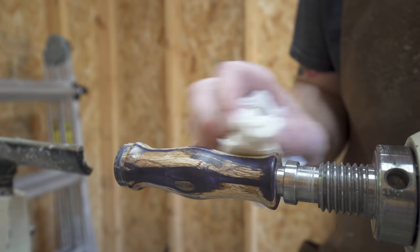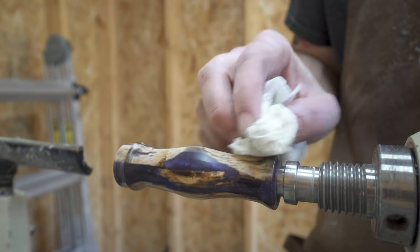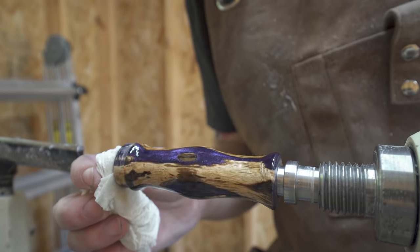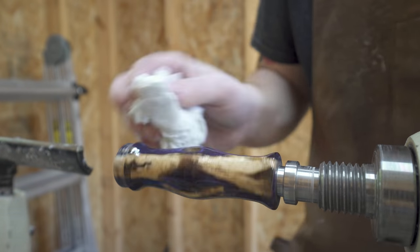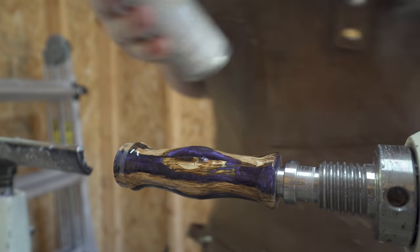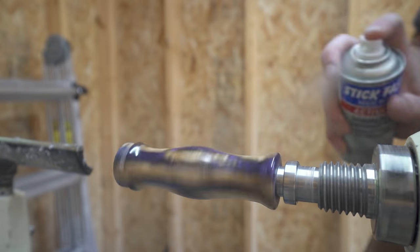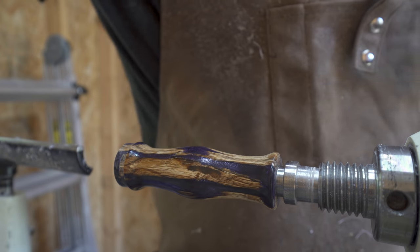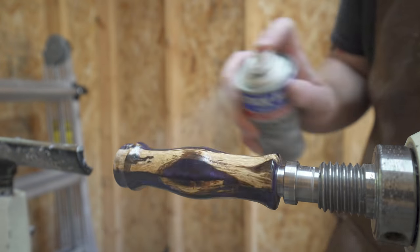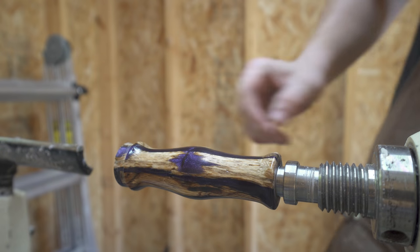After finishing up with the 8000 grit micro mesh, it was time to add the finish. I used a CA glue finish on this call as I wanted a super high gloss, very durable finish — almost like a glass top. I made sure to hit the ends as well as the top with CA glue, then used a little activator so it would pretty much instantly harden. This is a Stick Fast CA glue finishing kit I ordered off Amazon — there'll be a link in the description.